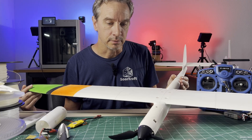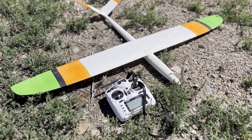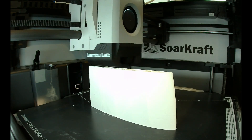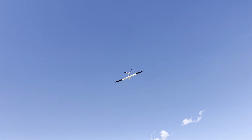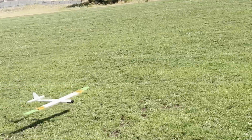Hey everybody, welcome to the channel. This video is about the new two-servo MH32 wing — why this airfoil, printing, building, and how it flies — powered, slope, or bungee launch. I like it; maybe you will too.